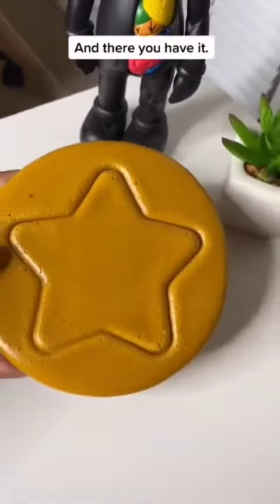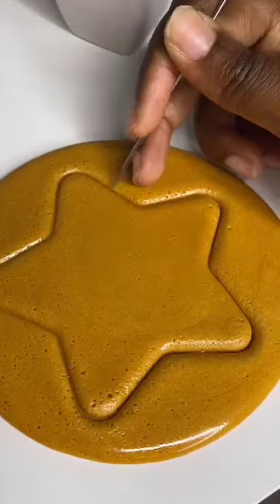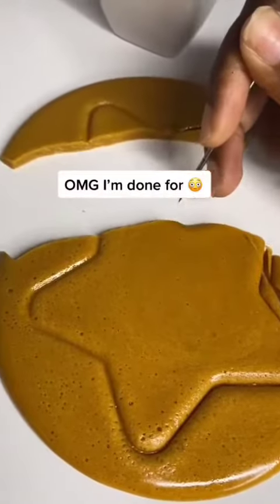And there you have it. OMG, I'm done for.